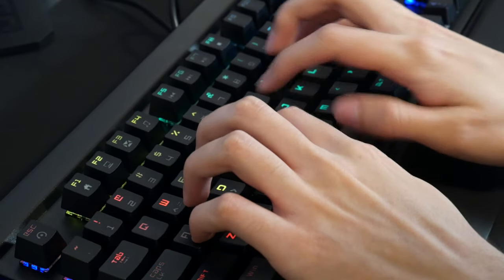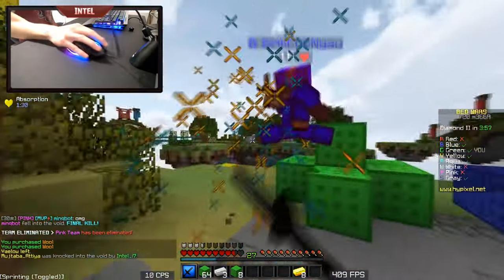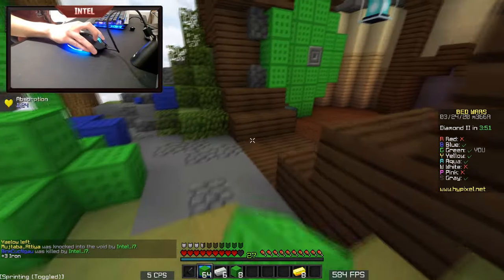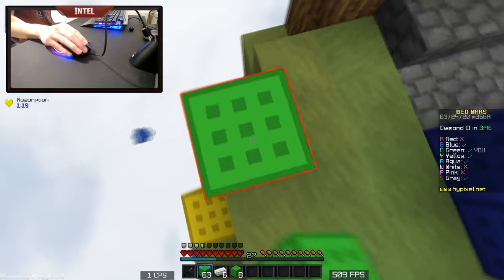Quality-wise, Outemu Blues are going to be just about as good as Cherry MX Blues. A lot of people assume that Cherry knockoff switches are lower quality, which is completely false. If you're looking for truly quality switches, you should be looking at enthusiast-grade switches like Zealios. Unfortunately this keyboard only comes with Outemu Blues, so if you prefer linears or tactiles, this isn't the keyboard for you.